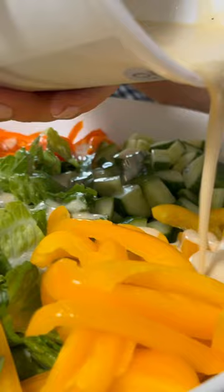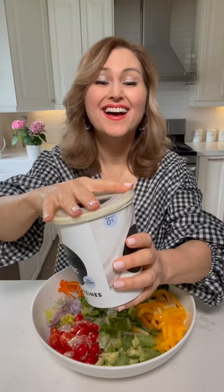And stir it up. Now you've got yourself a delicious light and creamy honey mustard dressing. Perfect to store in the fridge. And now we toss — you're gonna love it.